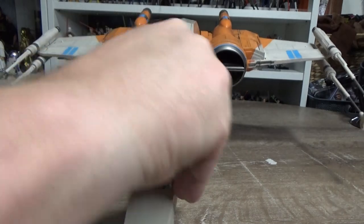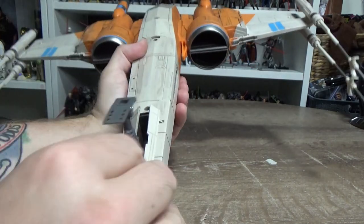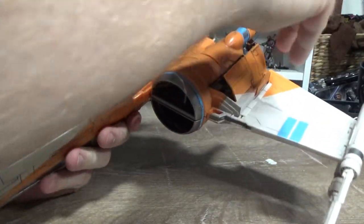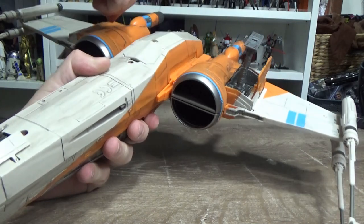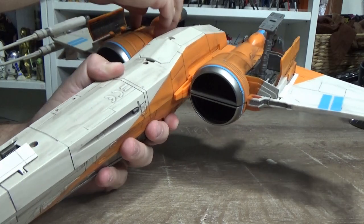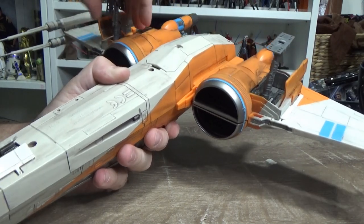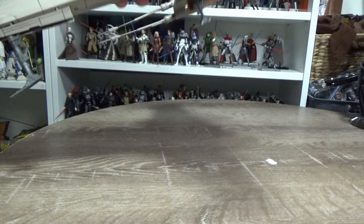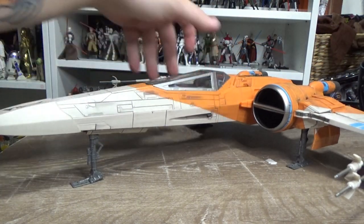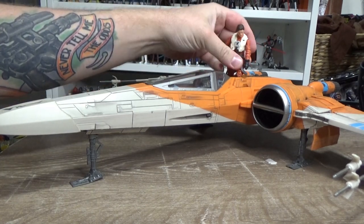I'm going to close up those wings and get the landing gear out again just so you can see. Flipping open those two little hatches - this one is nice and easy to get out, don't need to turn that one at all. These ones at the back - hopefully I can do it without popping those hatches off. There we go, let's get it down. There we go - Poe, I've got my droid slot.